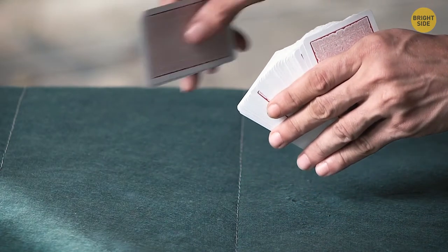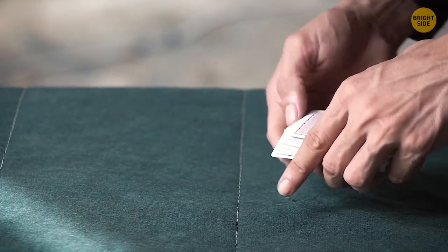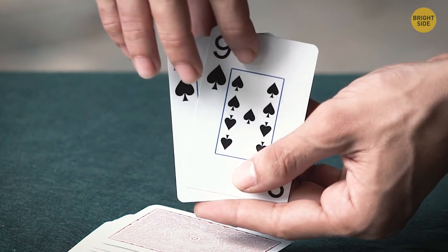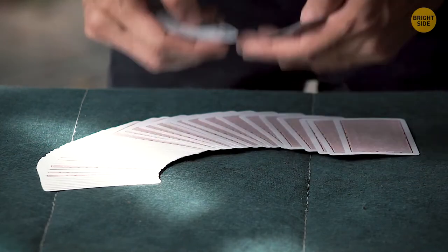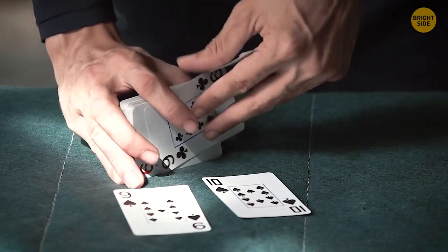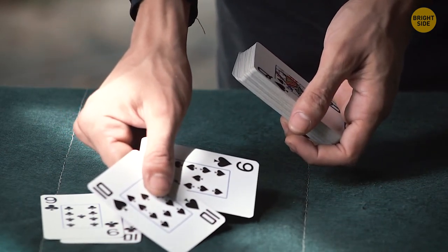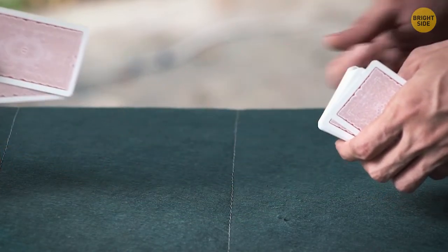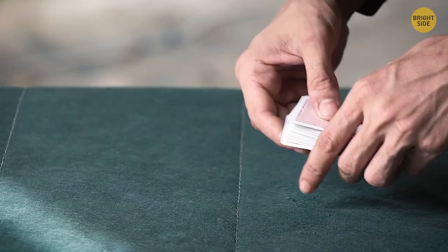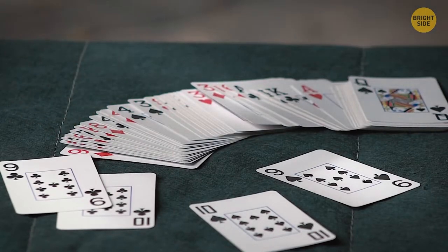Two-Card Trick. You hold the deck facing you and give two cards to the viewer — they must quickly remember them and put them back in the middle of the deck. You throw the deck on the table with a quick movement and hold two cards. The secret: choose two pairs of similar cards, such as ten and nine of clubs and ten and nine of spades. Put nine of clubs at the bottom of the deck and ten of spades on top. Give the viewer ten of clubs and nine of spades. When they squeeze the cards into the middle, throw the deck on the table, holding only the cards at top and bottom. These look nearly identical to what the viewer chose, and they won't notice the difference if they act quickly.